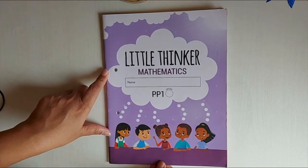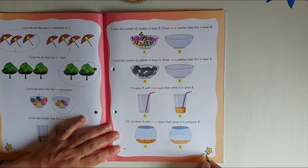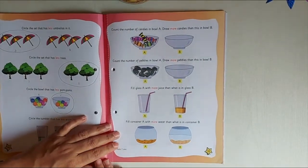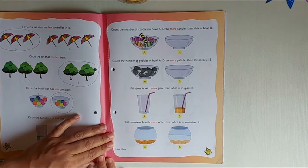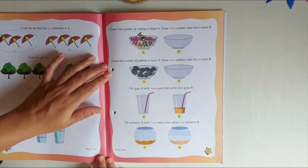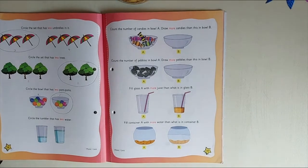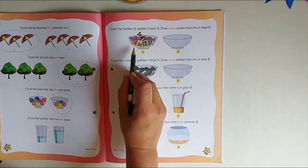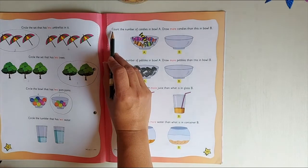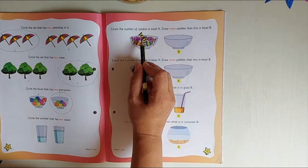Children, take your Little Thinker Mathematics and turn to page thirty-nine. Now here there are different instructions. I'm going to explain what you need to do. Here there are two bowls, and you need to count the number of candies.